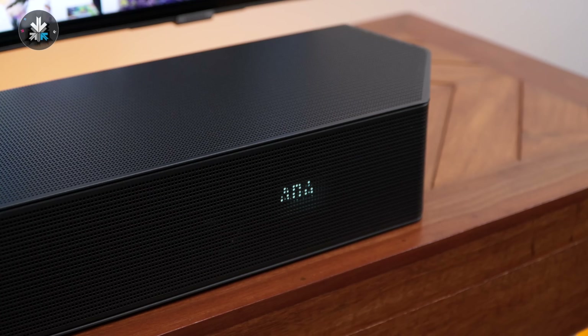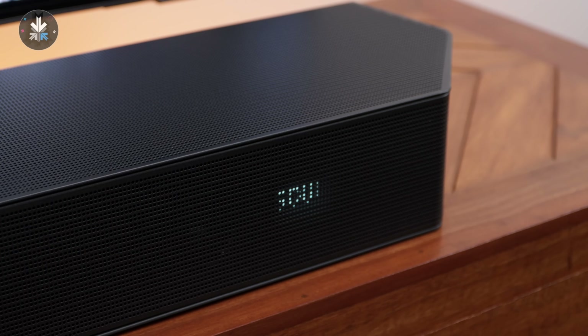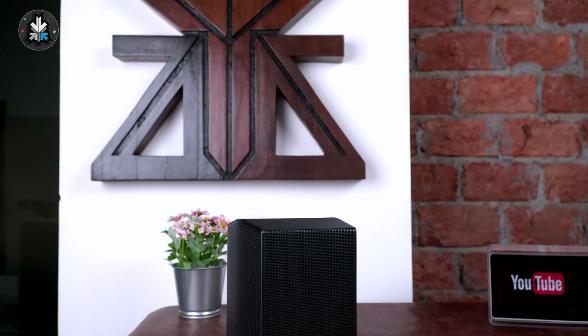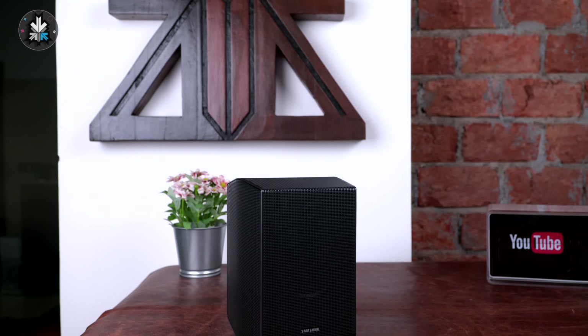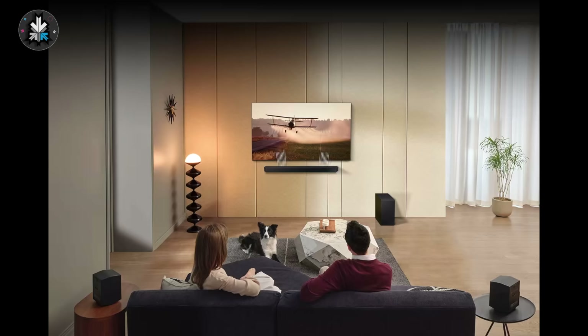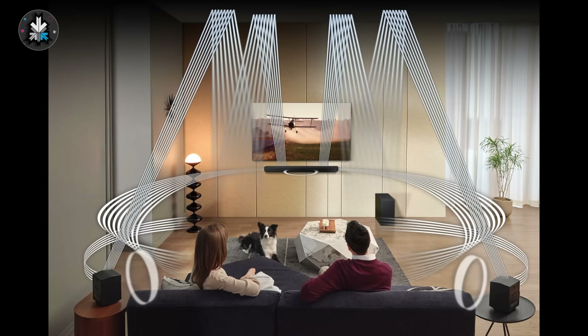There's also an adaptive sound feature which automatically adjusts the sound in content you're watching — if the sound is too low it'll enhance the audio so levels are more or less equalized. The soundbar manages surround sound really well and can isolate and send sounds based on what is playing on screen, whether the sound is behind you or above you, automatically adjusting the audio in the room.